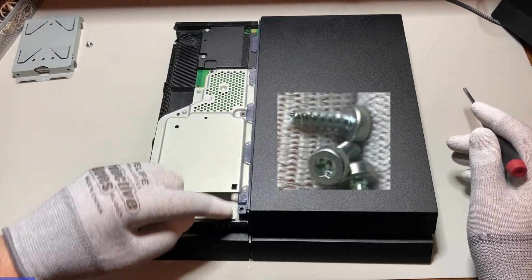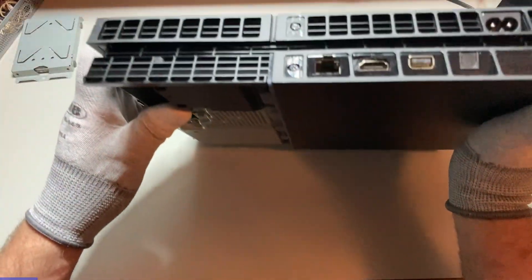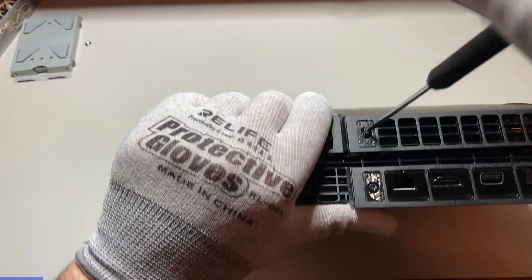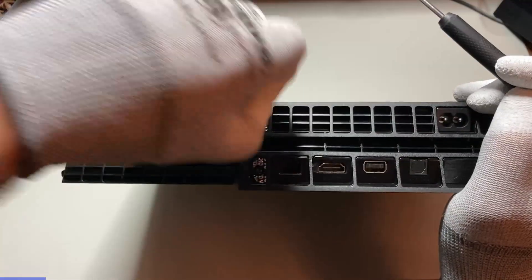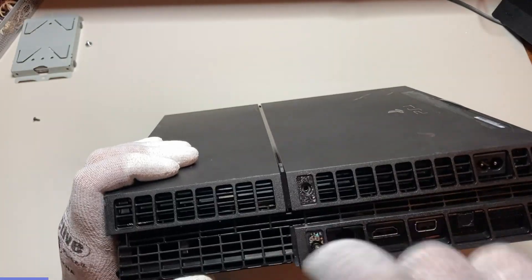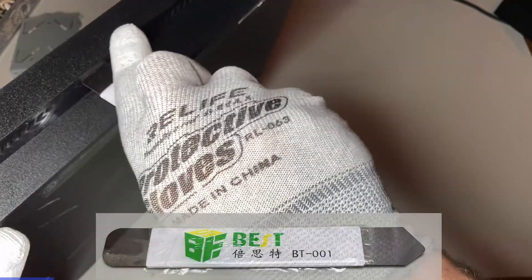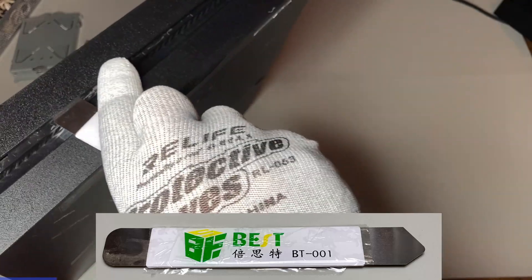There are two silver Torx security screws missing here. I use a precision screwdriver, size T8, but if you are using bits you might want to use a T9. The opening tool is an easy way to pop the top and bottom lids off.